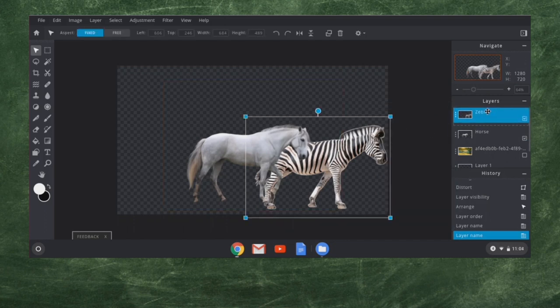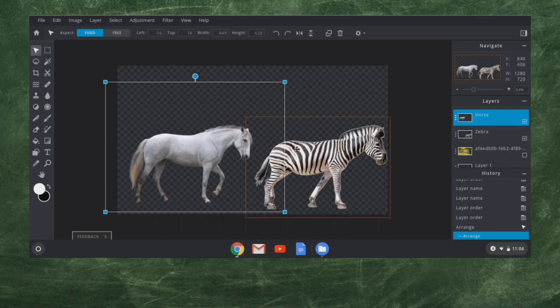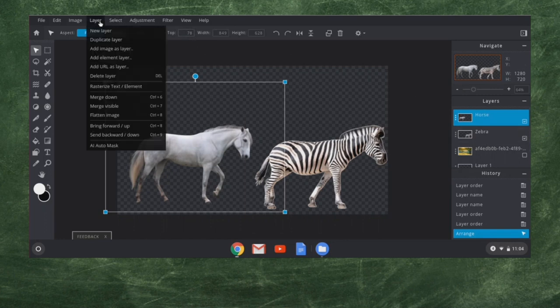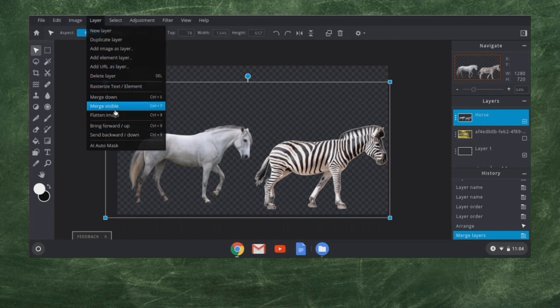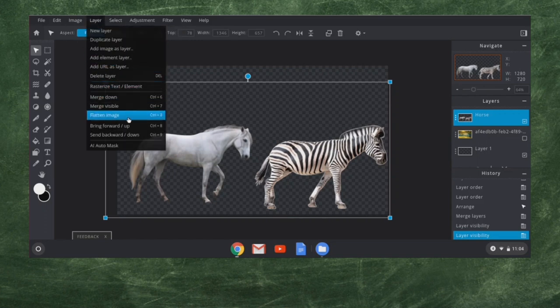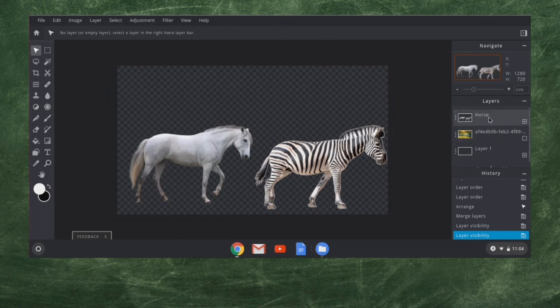If I flip-flop those two layers, you can see you can move them in front of each other. For right now though, I'm actually going to move them onto the same layer — I can merge them down. I click on the horse layer that's on top of the zebra and go up to Layers, then Merge Down, which is also Control-6. I didn't select 'merge visible' because that would have merged everything that was showing, including the background image. We don't want that. Keep layers separated until the very end.